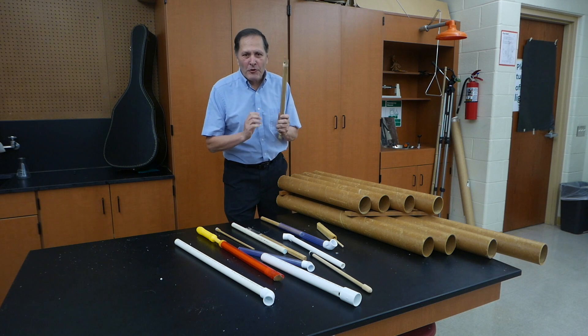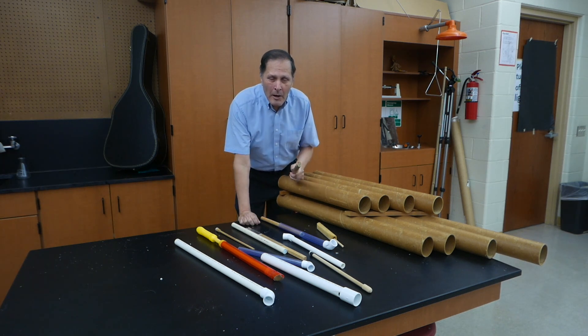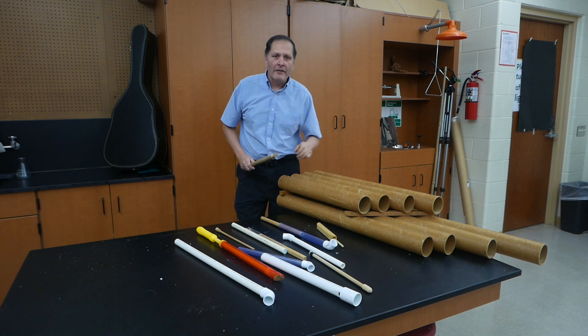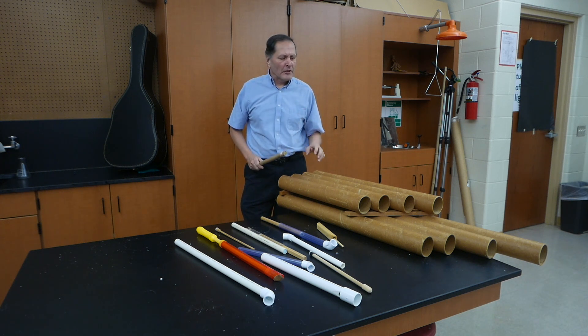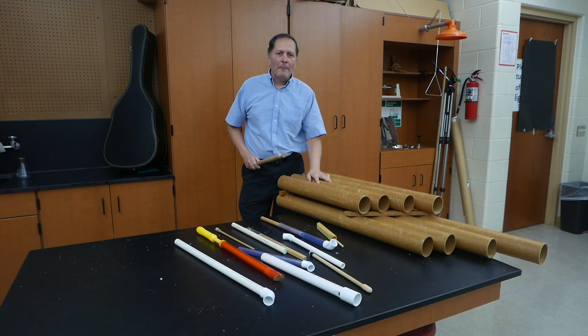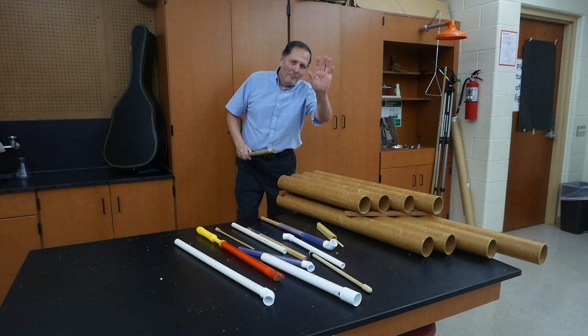Well, by now you get the idea that there's a variety of ways we can make these slide whistles. But that's only half the story. What I'd really like to take a look at is the science behind them, and we're going to do that in a future video when we take a look at open and closed pipes. But for now, I'd like to thank you for stopping in - come back and see me again. Okay, bye.